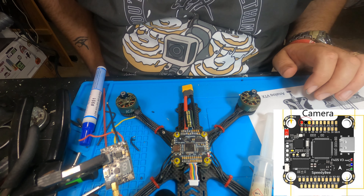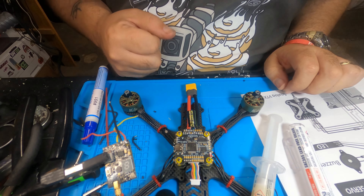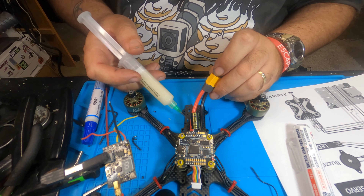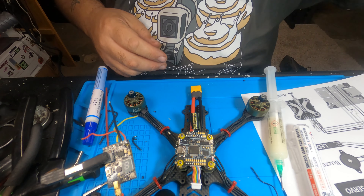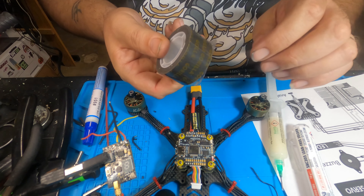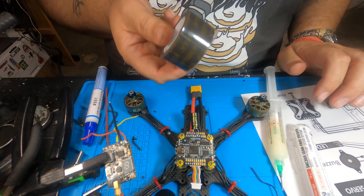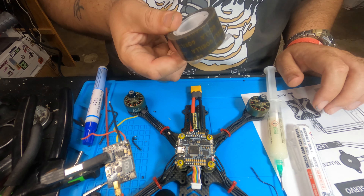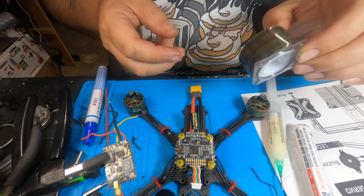Ground, 9-volt hot. Make sure you have your flux on your pads already. The crossfire nano uses a 5-volt, ground, and two UART2 connections — receive and transmit. The flux really does help the solder from creating a bridge.